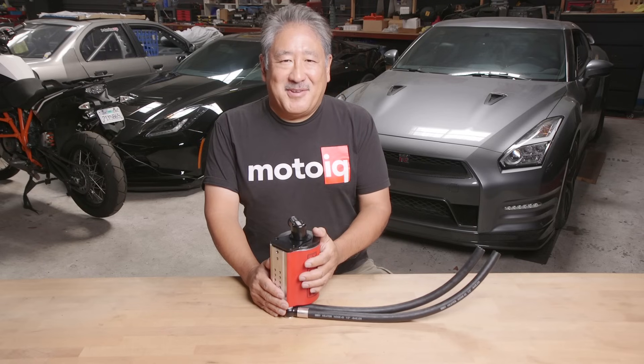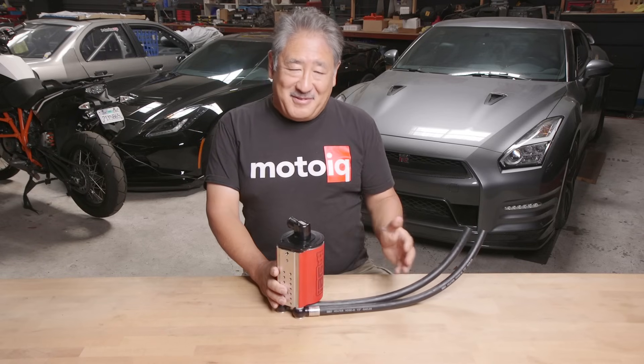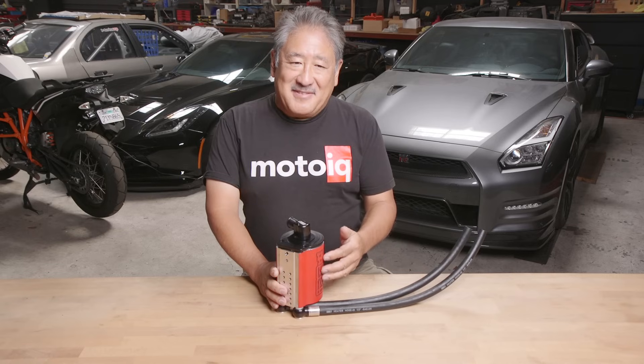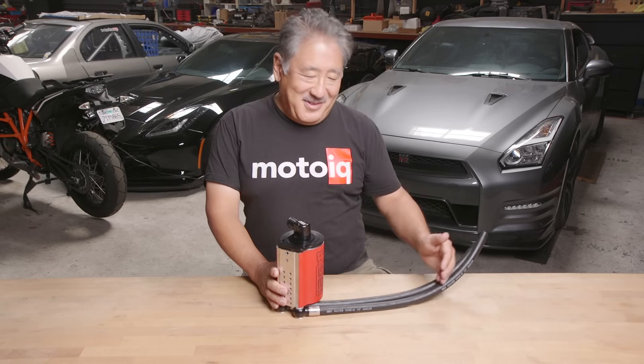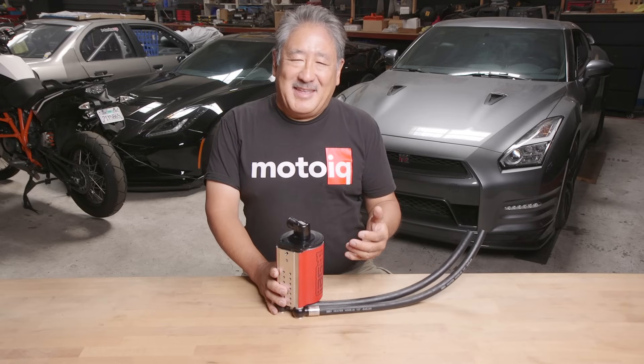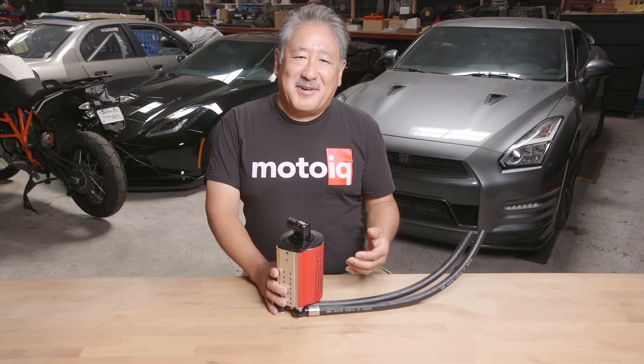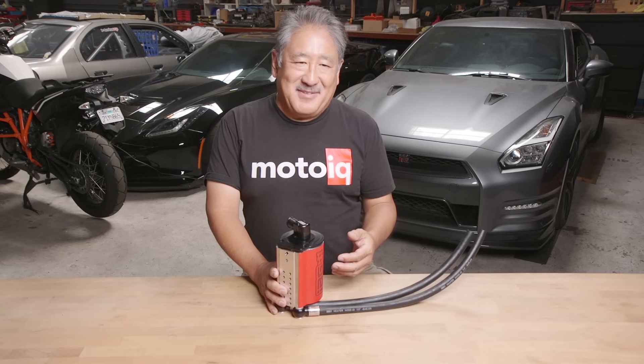That's where an air oil separator comes in. An air oil separator gets your blow-by gas, separates the oil from the gas, and returns the oil to the crankcase. This is really the way to do it in any engine — it doesn't even have to be a Subaru. We set up most of our cars, particularly the track-driven ones, in this manner.